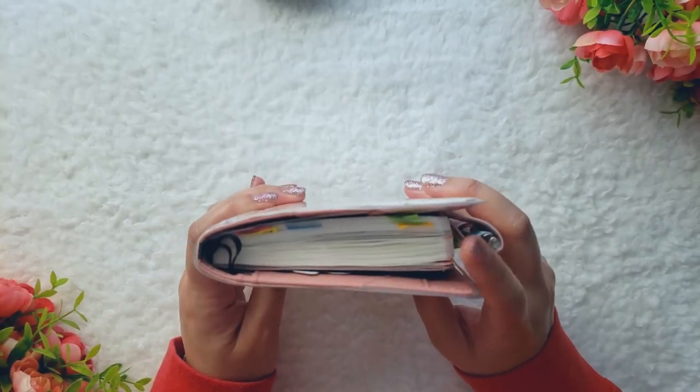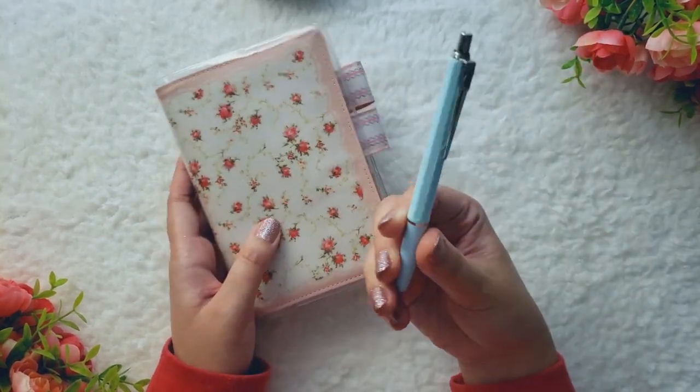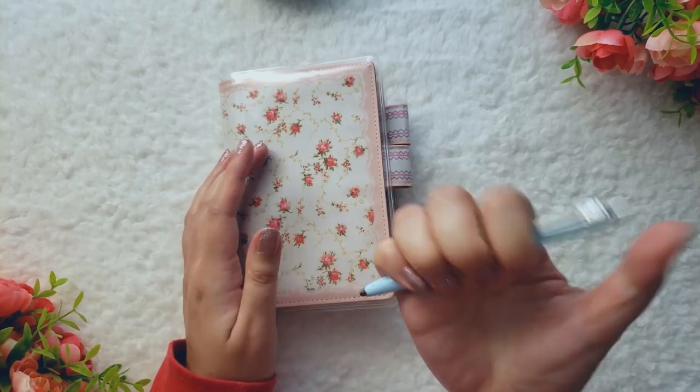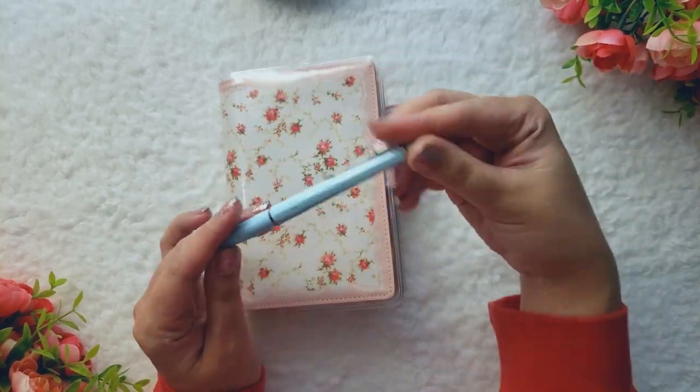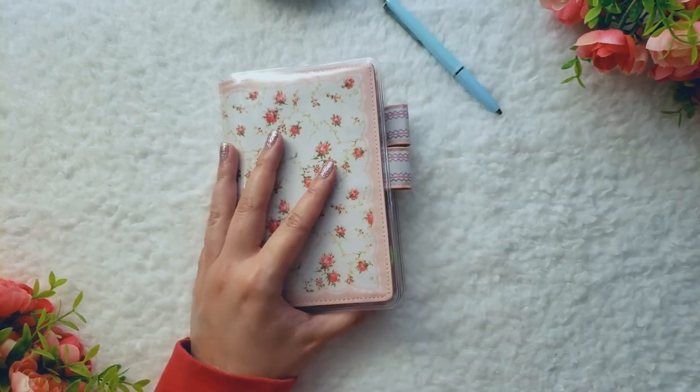Inside this cover, I have an ASICS Stology. Let me just open it up real quick. Over here on the side, I have this pen — this is the Bolograph Epoca pen. It's a ballpoint pen, and it's all right. It's not my favorite, but I'm just trying to use it up, so just gonna leave that there.